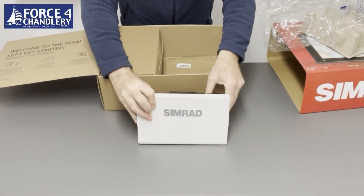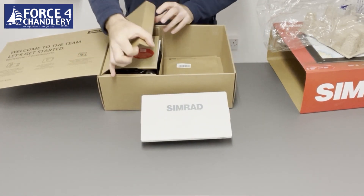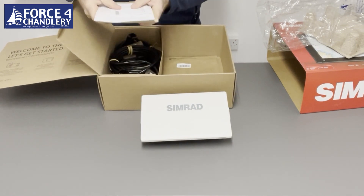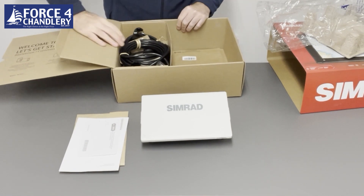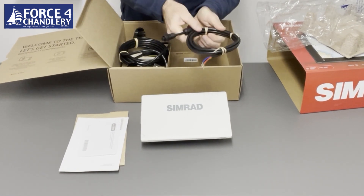So there's the head unit with sun cover. That's your user documentation. Power cable.